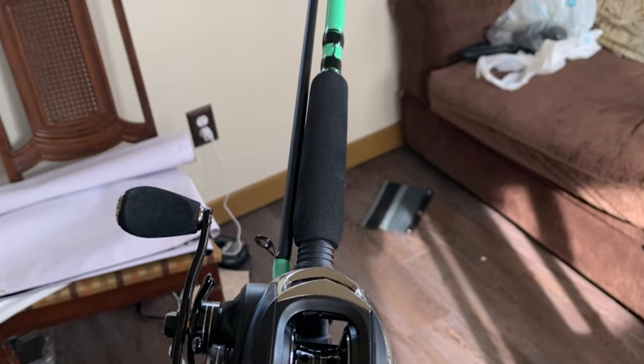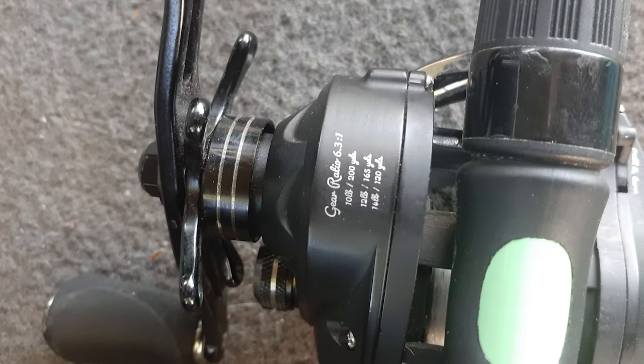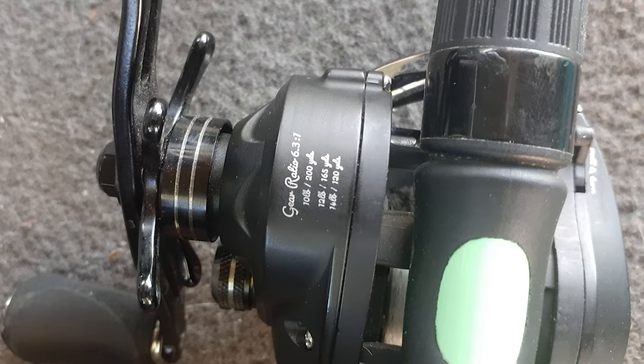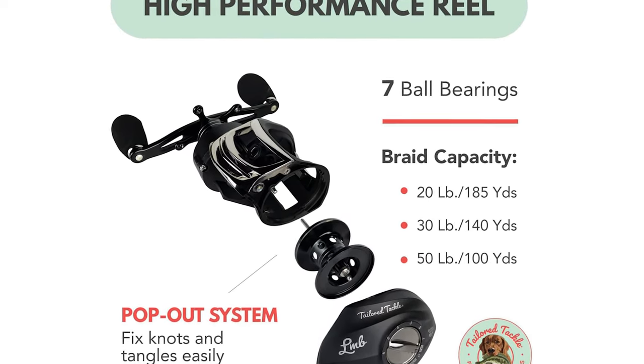At seven feet in length for maximum casting, the super-sensitive rod tip feels everything. It features smooth and agile seven ball bearings and a fast gear ratio system tuned to the most popular lure speed for fast baitcasting. This fishing rod and reel combo gives you the right bass fishing gear and easy-to-use equipment at an affordable price.